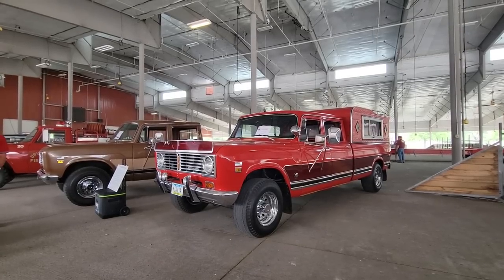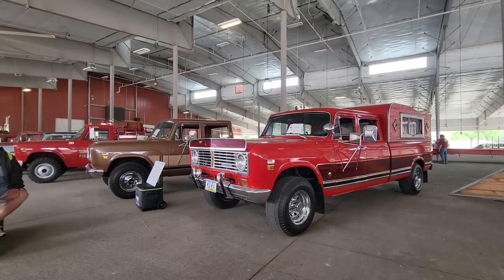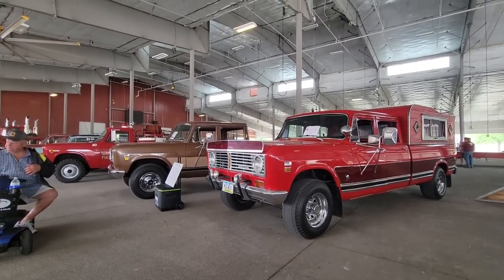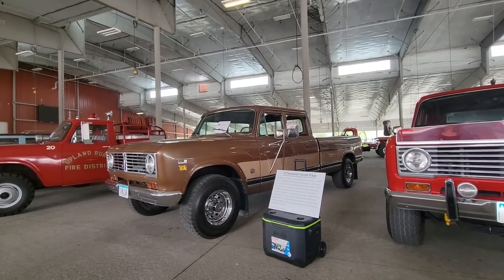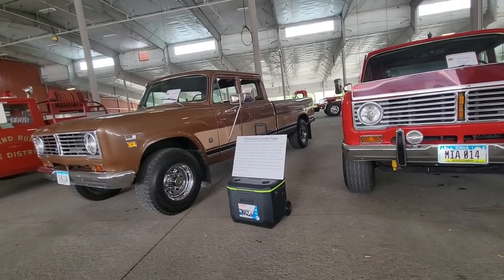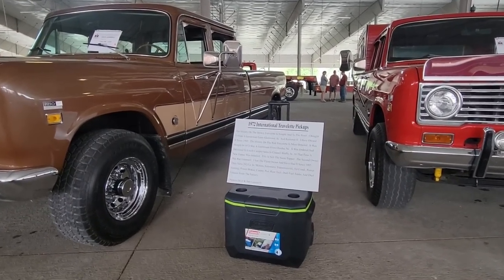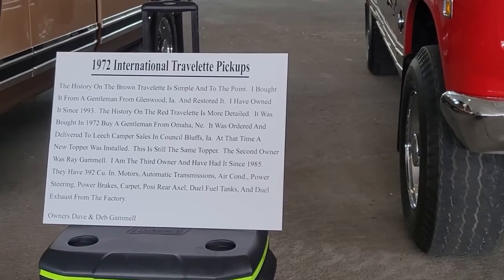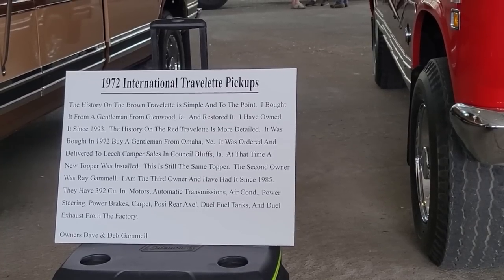This is the IHC 1210 Travelette, 72 model. There's another one right next to it. I'll move on to the next one — it's pretty cool. You can go ahead and pause this if you want.